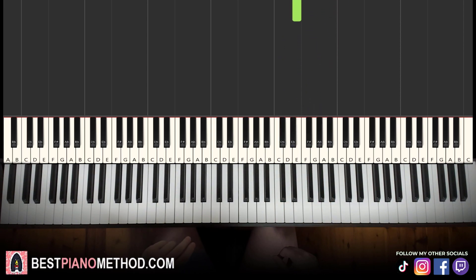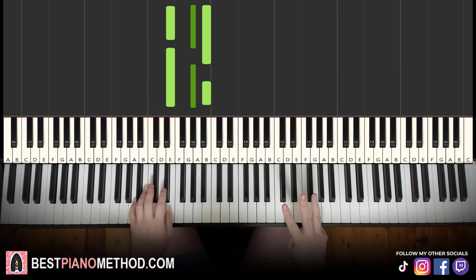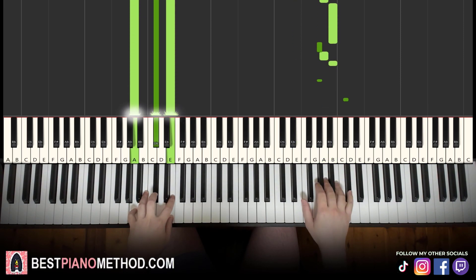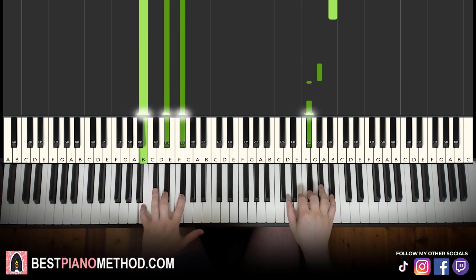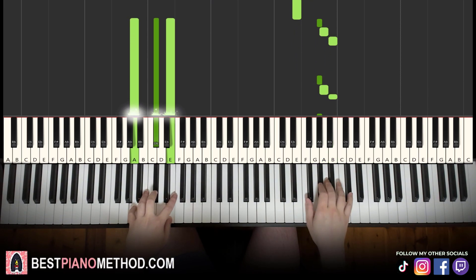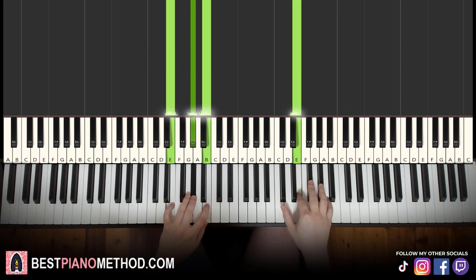Left hand — three chords finishing off: A major (A, C sharp, E), second chord B major (B, D sharp, F sharp), and third chord back to E major (E, G sharp, B). With these three chords in mind, both hands together: G sharp and A major together, then C sharp — B major by itself — hand continues, C sharp and E major together. That's it. Let's learn it once again — together, together, together, together. That's it.